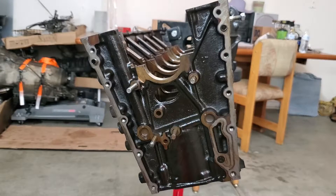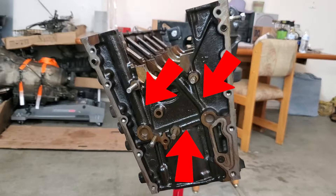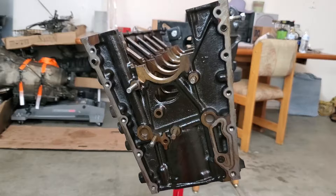Next we want to check the front of the block for cracking. Sometimes cracks can form around the oil galleries at the front, but it's very uncommon and usually only happens in extreme horsepower situations or if the rotating assembly is unbalanced. Check.